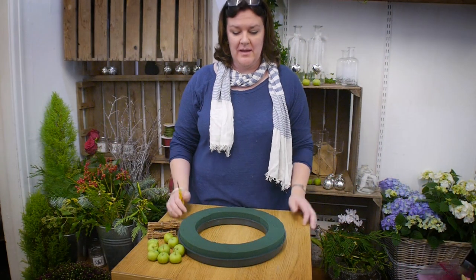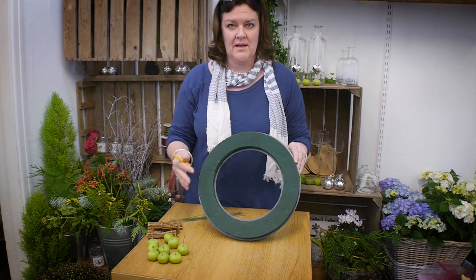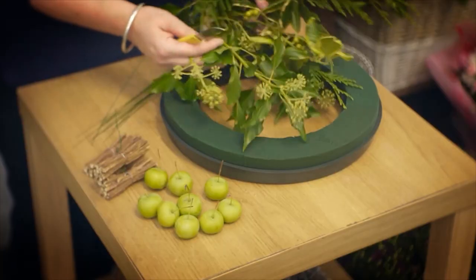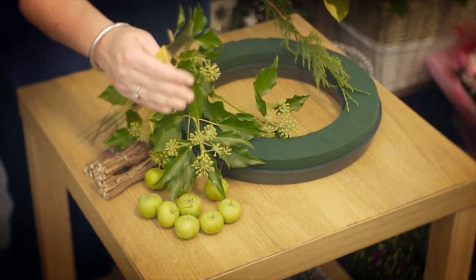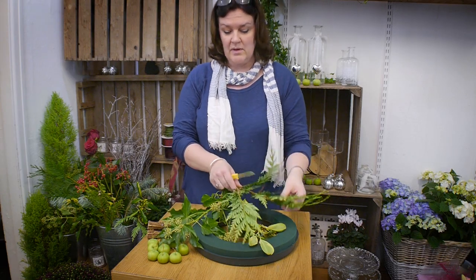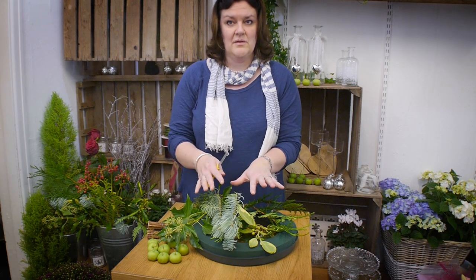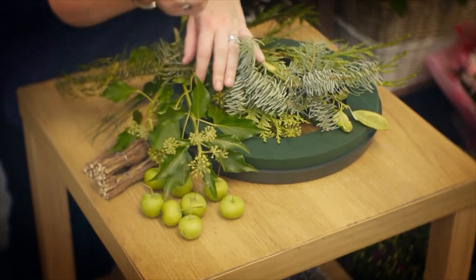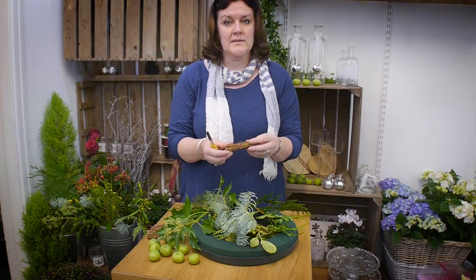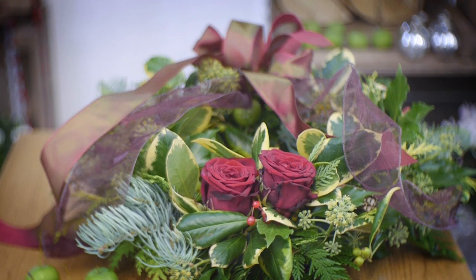What you'll need to make your festive door wreath is an oasis ring, normally 14 inch or 16 inch in size, soaked with water, and then various different winter foliages. Ivy is really good because it has berries on it, holly of course, cupressus, and some lovely blue pine which will give you all different textures. We've also got some small crab apple berries and twigs to add texture and give it a more interesting finish.